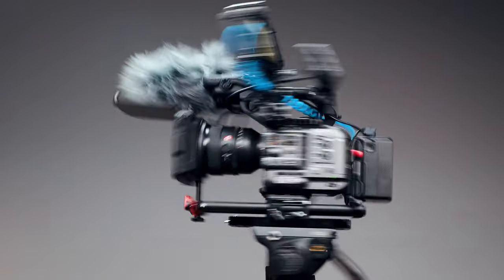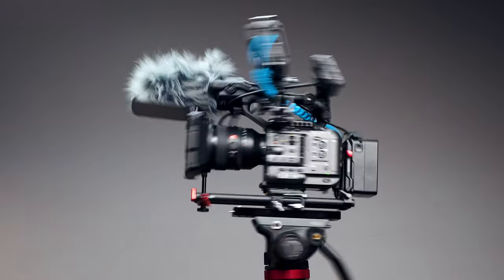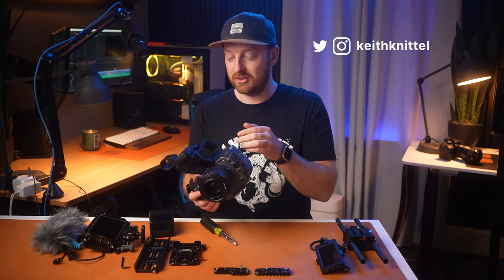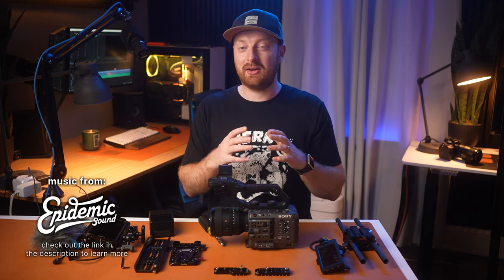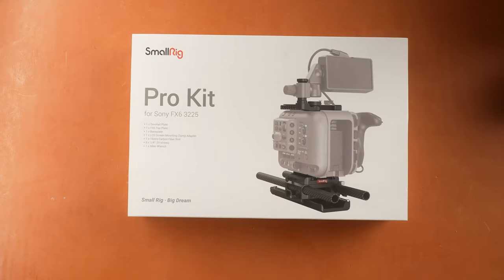I've been using the FX6 for the past few months and I absolutely love this camera. The versatility of removing all of the handles and just using the body with a lens is fantastic, but also if you need to run all day, you can have a V-mount battery and a top plate with a monitor and rig this camera out just about any way you want. There are lots of different options when it comes to rigging out the Sony FX6, but in this video we're going to be taking a look at the SmallRig Pro Kit.